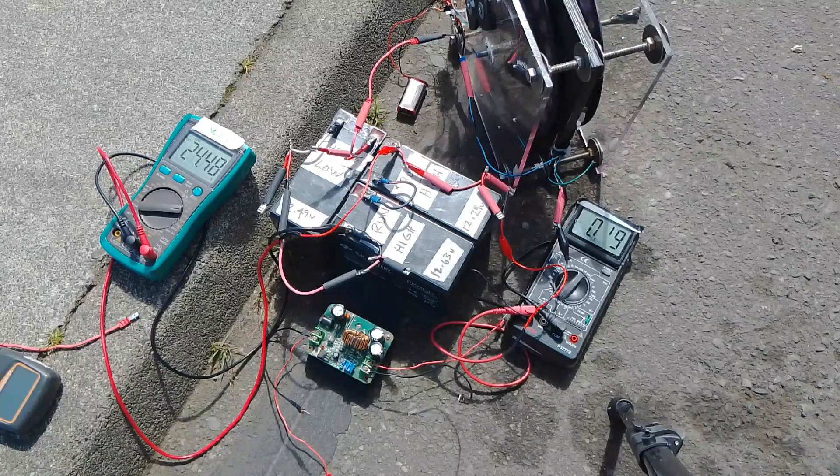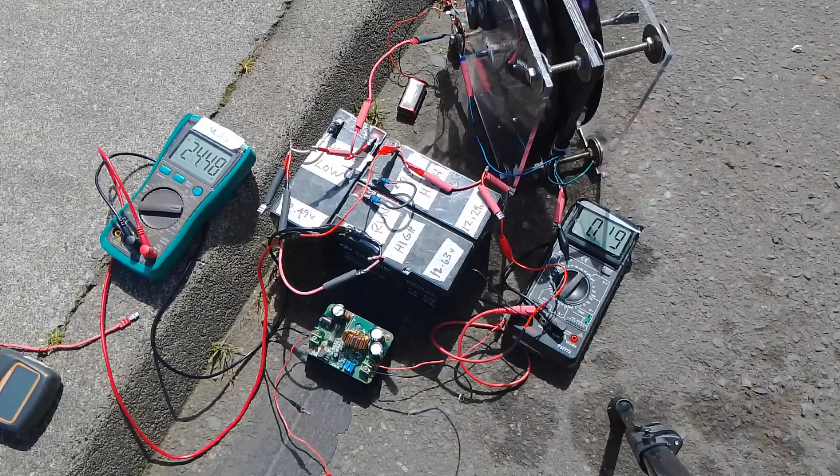The voltage across the two high-side batteries in series is now 24.48, so it's dropped about 0.48 volts. At low speed it was drawing more, but it's dropping now. Let's go back and check the voltage across the charge battery.